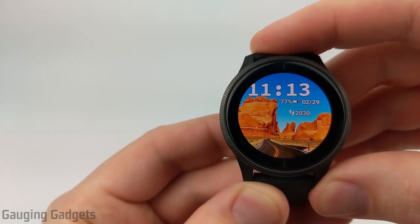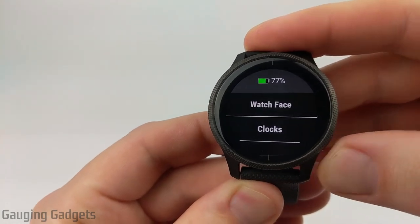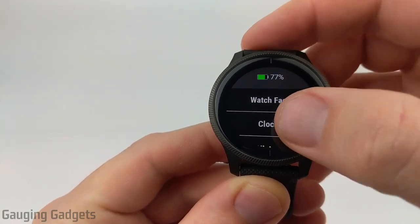To begin, we can quickly get to all three of them by simply holding down the button in the bottom right. So we'll open up the menu, and then once the menu opens, to access the alarm, stopwatch, and timer, we go to clocks.